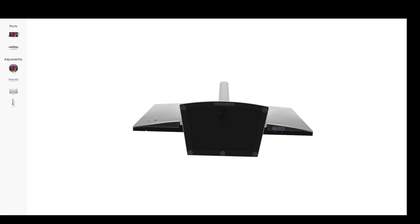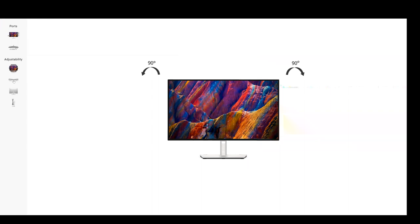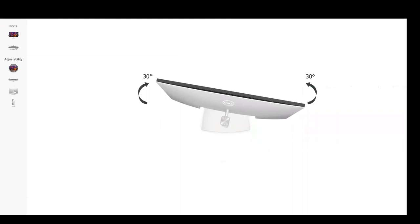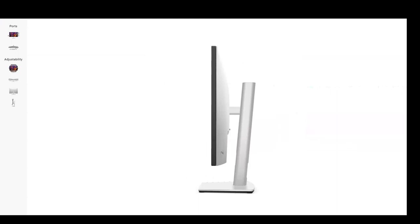There's also the ergonomic adjustability of this display. You can do portrait or landscape orientation, raise and lower the display, swivel at the base, adjust height, and tilt — 5 degrees down and 21 degrees up. So that's a quick overview of the ports.